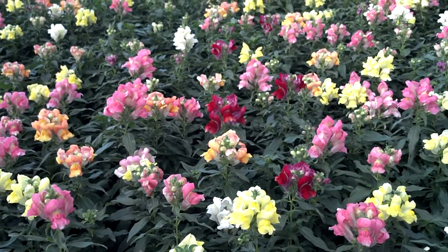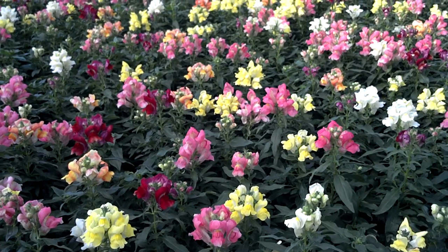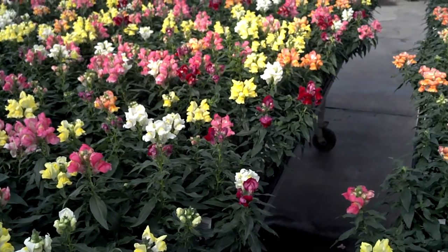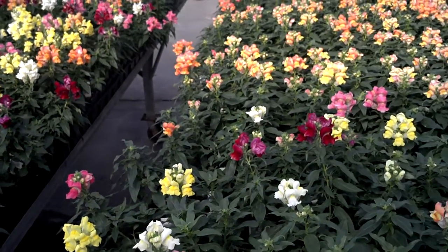These are Sonnet snapdragons. Sonnet snapdragons are great fall plants and early spring plants. If you plant them in the fall, they'll bloom and look great. They'll overwinter and survive and then bloom again in the spring and look ten times as good in the spring as they did in the fall.